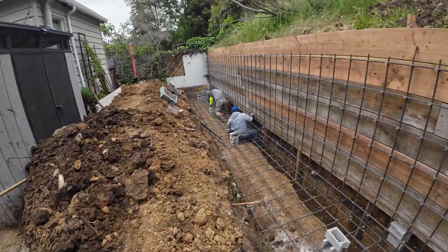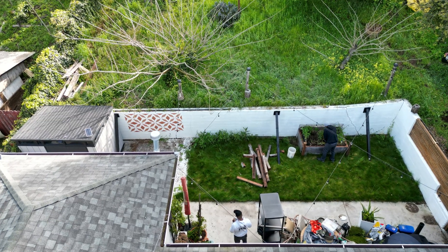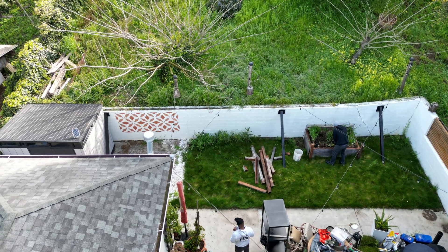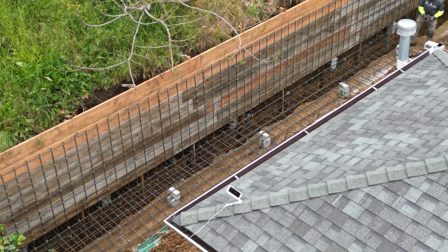So it's just a standard wall here. I do have some drone shots — I'll get those up, and I might throw the drone up right now and check it out. This is what we have, and this is the footing.